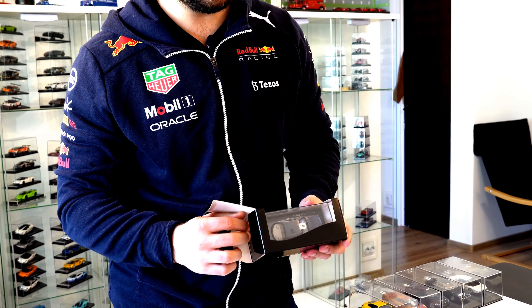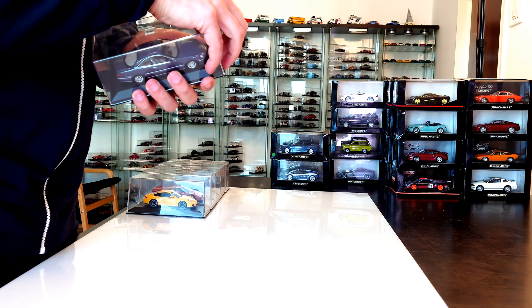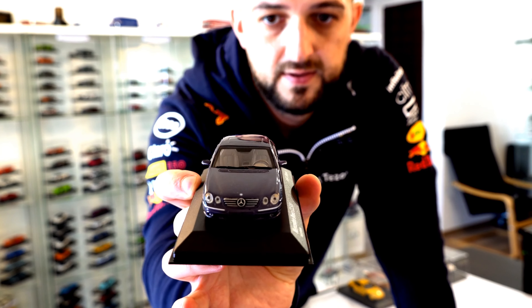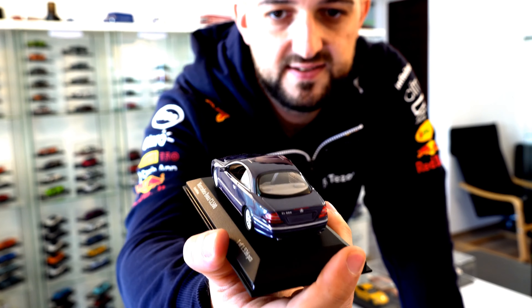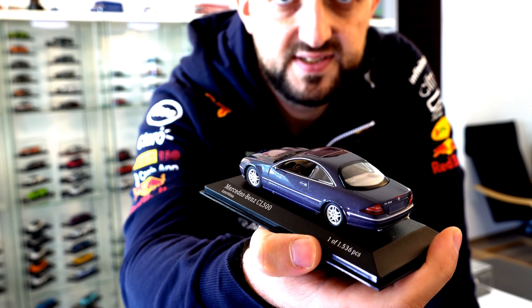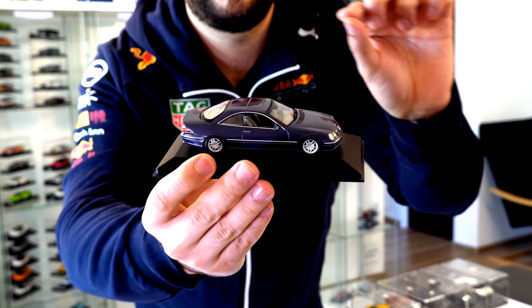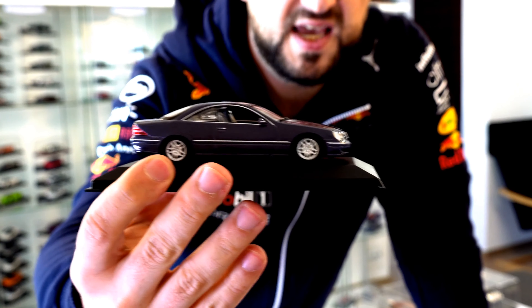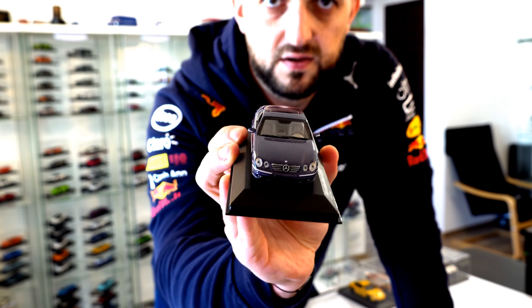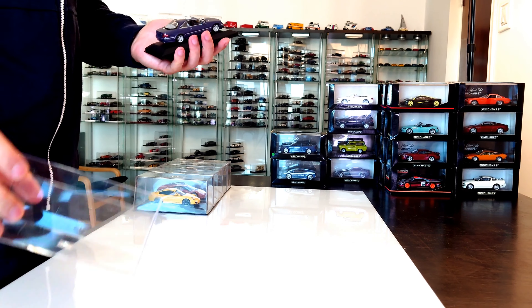An older car from 1999 — Mercedes-Benz CL, in a very cool looking blue. One of 1536 pieces, so a little bit more limited than that Diablo. The CL500 from Mercedes has very nice details. That light interior allows you to see a lot of details. You'll have that Mercedes-Benz logo on the steering wheel, a very cool dashboard, and a wooden line on the doors — something that I really like. You are not able to see the brakes due to these big rims, but those rims look very cool. Nice front headlights, the ones from the back are very cool as well. Very cool and very detailed model car — I really like this one.